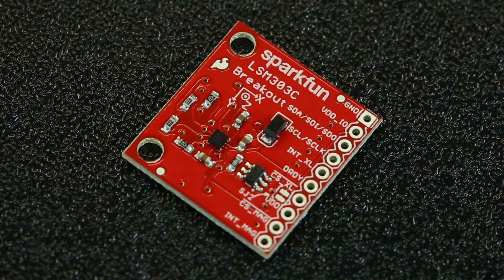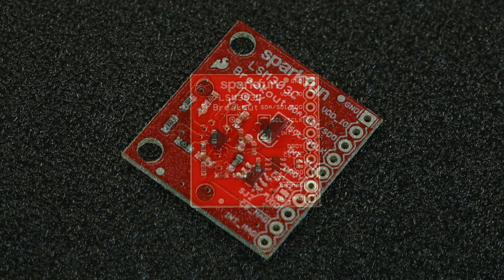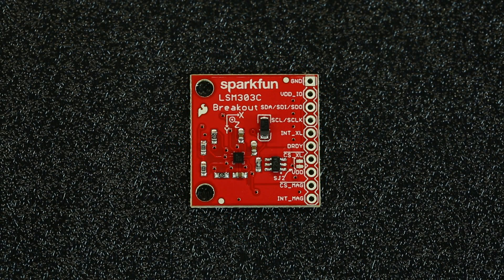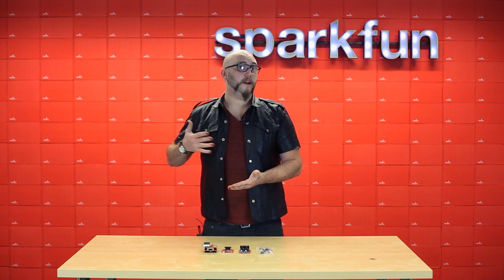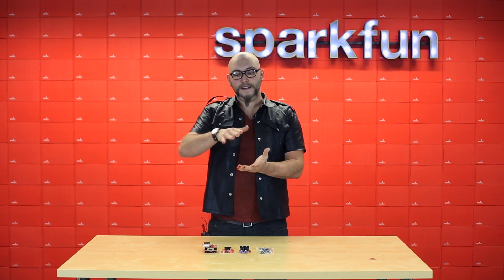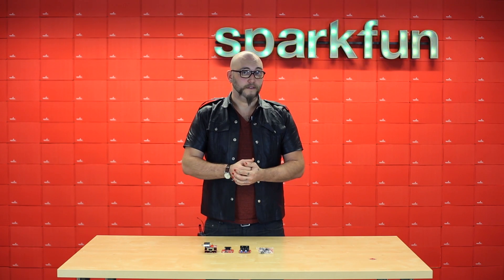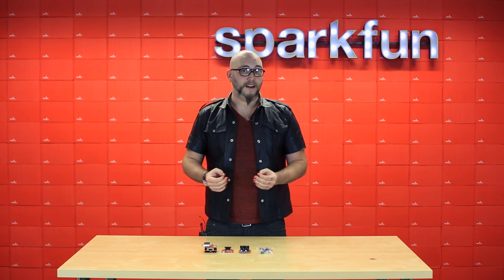Our first product is the LSM303C 6DOF IMU. A 6DOF IMU can also be called a 3D compass module because it's not only aware of its orientation in relation to Earth's magnetic field because of the magnetometer, but also to Earth's gravitational field because of the accelerometer. That means it can detect its tilt and compensate for that, and tilt can throw a spanner into your readings if you're just using a regular magnetometer.